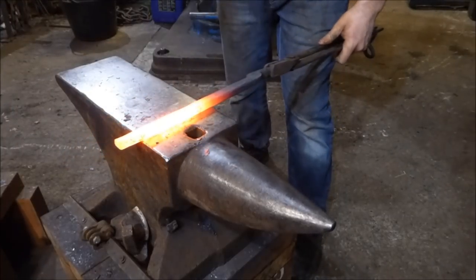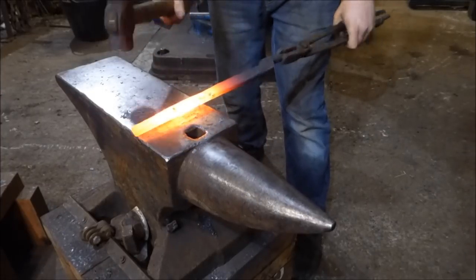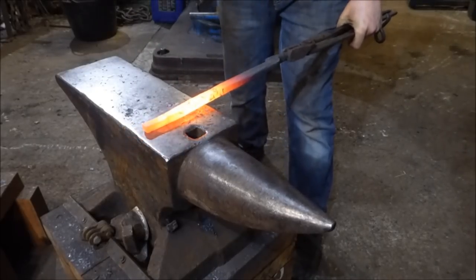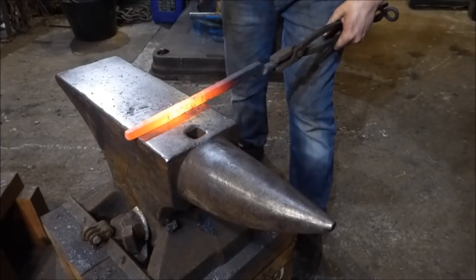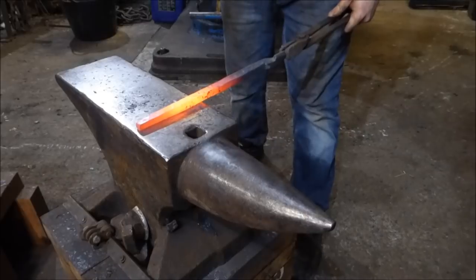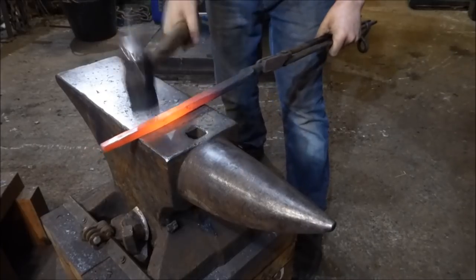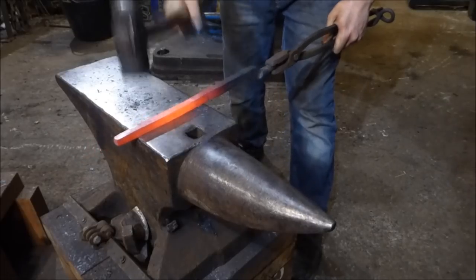I want to get this back bit out here. The face of the anvil does half the work. These nice fast blows on the face of the anvil — I'm going to keep the friction nice and high, keep the temperature in my material. I'm going to need another heat.